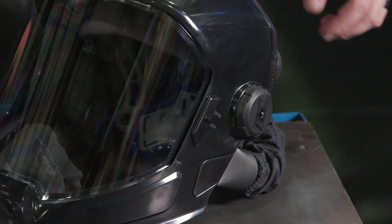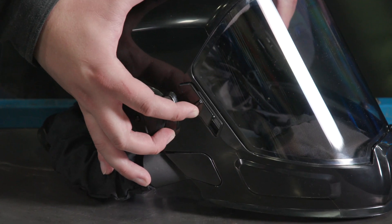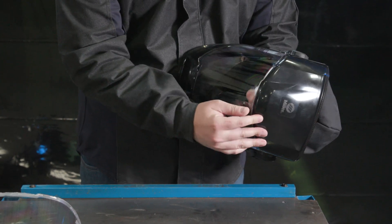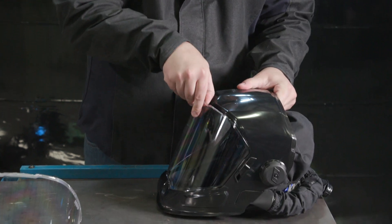To remove the lens in your face shield head assembly, start by sliding the left and right side locking tabs into the open position. From the underside of the head assembly, push the top of the lens away from the shell. Then pull the lens upward to release it from the shell.